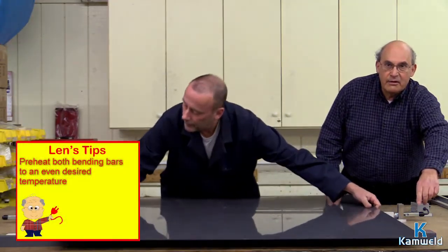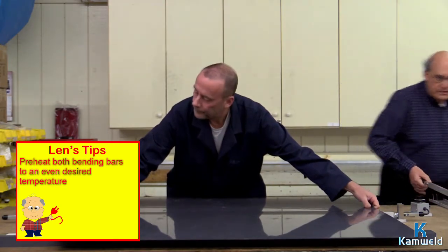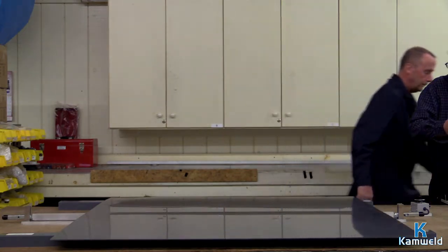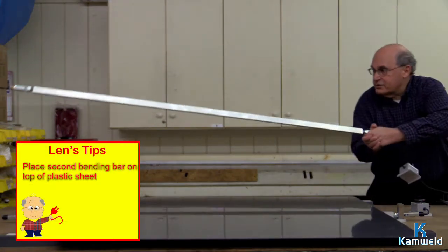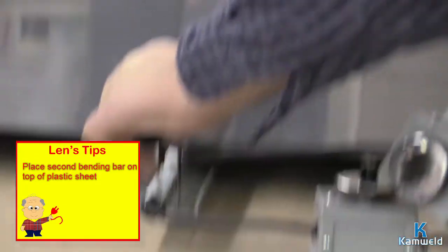What you do is you have preheated one of the bending bars — there are two in the set. You put the first one down, and then you clip the second one in, so that you've created a sandwich.